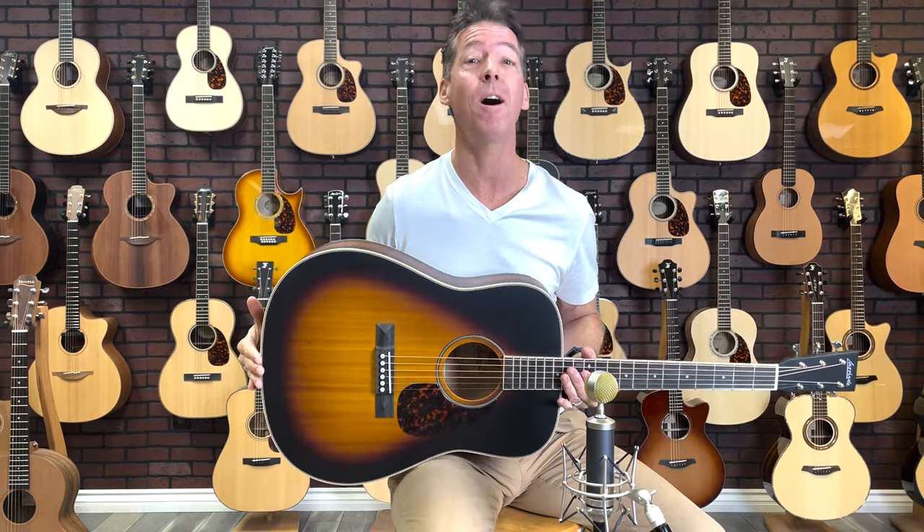Okay guys, that's it for the Larrive of the Month, the D40. Mikey, thanks for the great demo. Anyway folks, thanks for watching the Larrive of the Month. Again, this is the Larrive D40 All Mahogany with the Vintage Satin Burst. We'll see you guys next month. Thanks for watching. Take care.